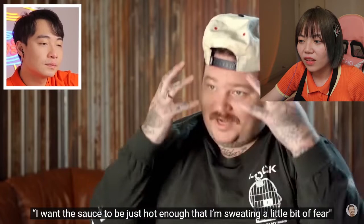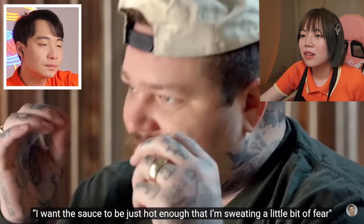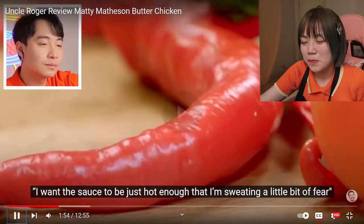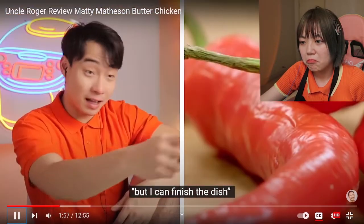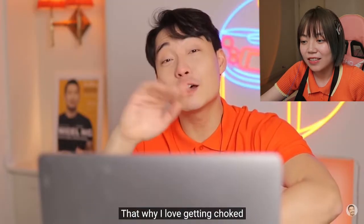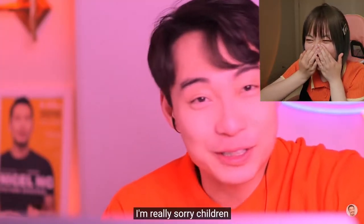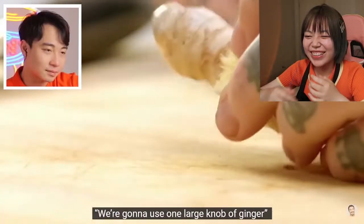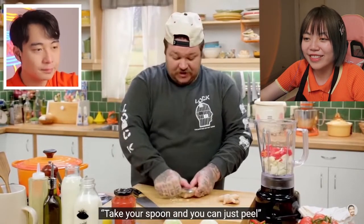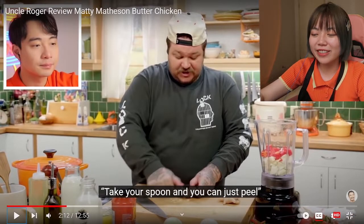I want the sauce to be just hot enough that I'm sweating, a little bit of fear. Why do you wear a hat like that? But I can finish the dish. That's the same as Uncle Roger — Uncle Roger needs a bit of fear to finish also. That's why I love getting choked. I'm really sorry, children. We're gonna use one large knob of ginger. Ginger is good, correct. Take your spoon — the spoon looks so small in his hand. Spoon to peel ginger. I can't do that, I don't know why.